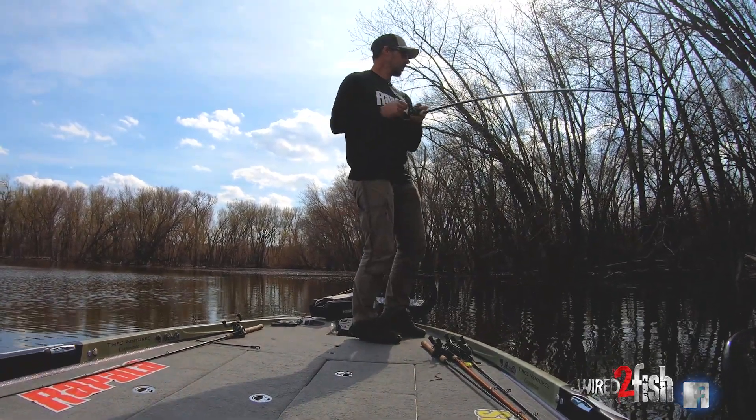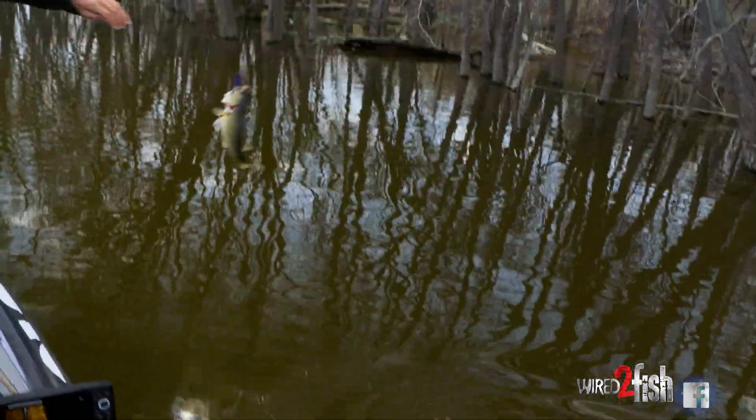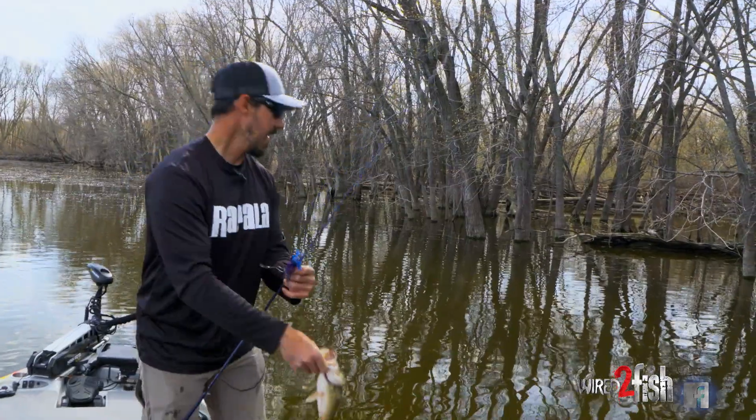That's a bass. Got a little one on the swim jig. Low river bass.